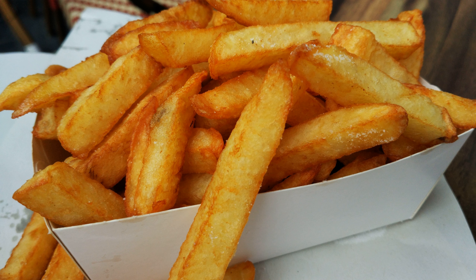French fries primarily contain carbohydrates — mostly in the form of starch — and protein from the potato, and fat absorbed during the deep-frying process. Salt, which contains sodium, is almost always applied as a surface seasoning. For example, a large serving of French fries at McDonald's in the United States is 154 grams; the 510 calories come from 66 grams of carbohydrates, 24 grams of fat, 7 grams of protein, and 350 milligrams of sodium. Experts have criticized French fries for being very unhealthy.